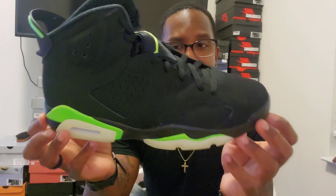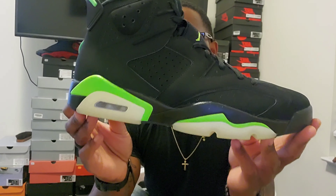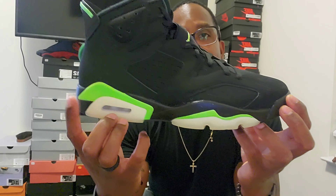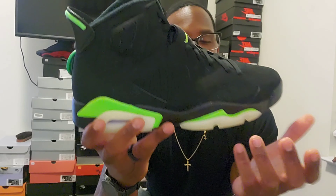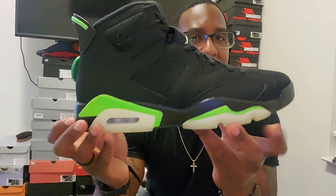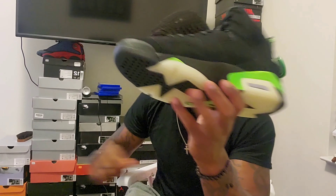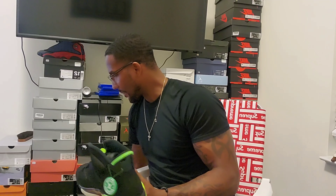Let me know what you guys think about these. As soon as I saw these I said I was gonna get them. This is my second favorite color — it's called electric green but I call it lime green, it's like a green apple color. So I already knew I was gonna get these for sure.